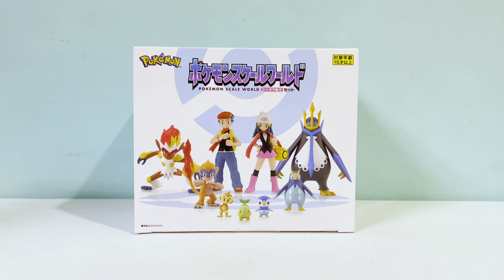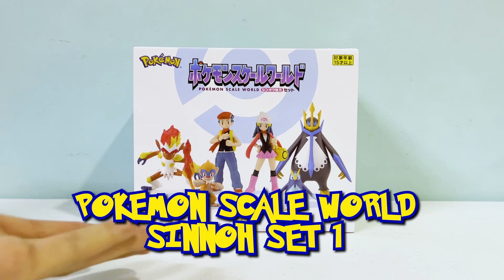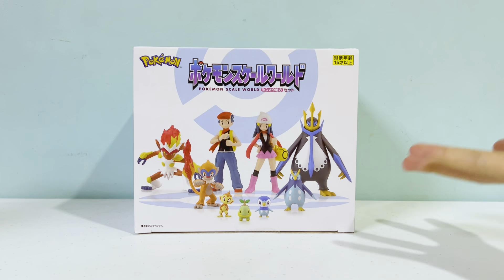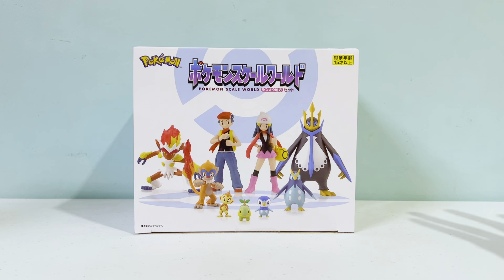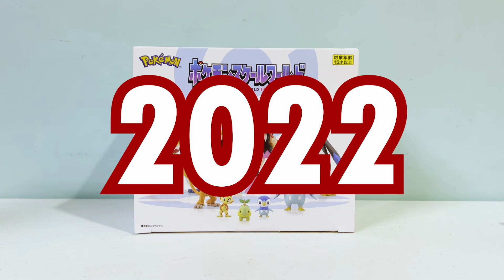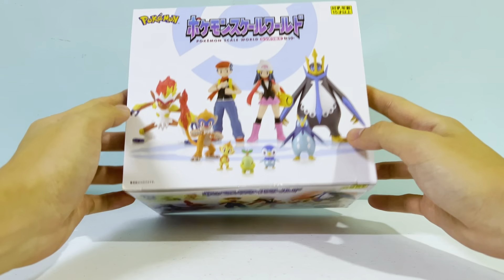Hey collectors, Kurt from the CQ team here giving you guys another video. Today I just received a package — we have the Pokemon Scale World Sinnoh Set One. I'm really excited about this. I think this is the first set we got this year, 2022. Let's take a closer look at the box and then crack it open.